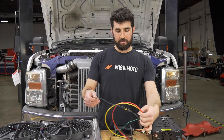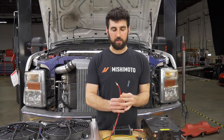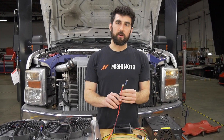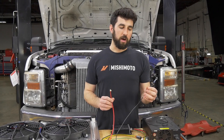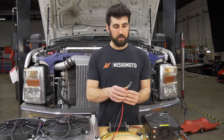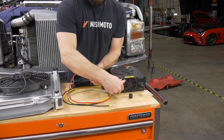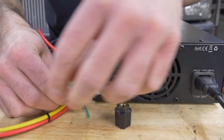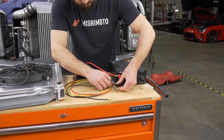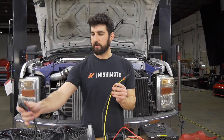Take your wires and choose whatever wire connections or terminals work best for your application. I just put ring terminals on the positive and negative cables here. The positive and negative from the controller both need to go directly to your battery — you don't want to put the negative on a chassis ground because you want a clean signal to the controller. For the fan signal wire, I put a plug on here to match up with the plug on our fans.